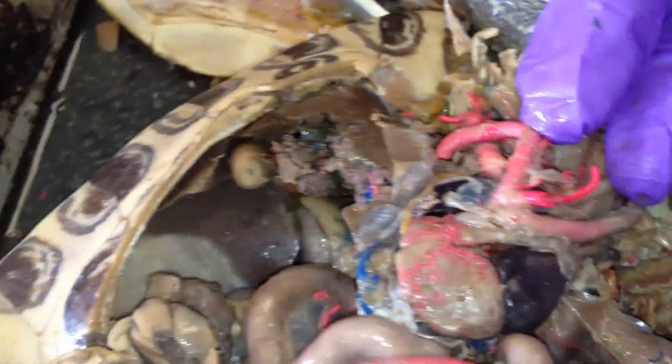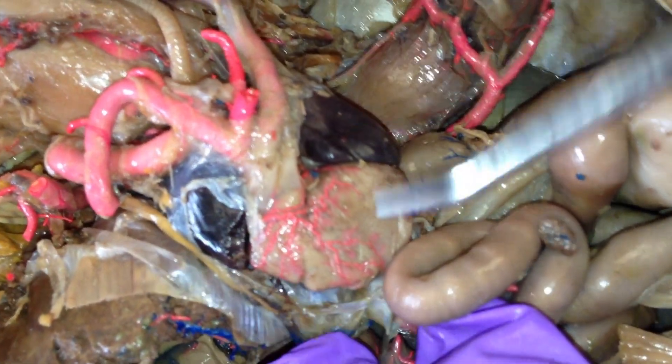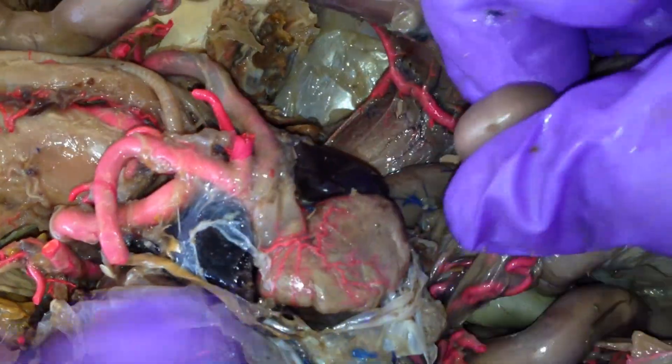I'm going to go over the heart real quick. The left atrium, right atrium, one ventricle. Remember, three-chambered heart.